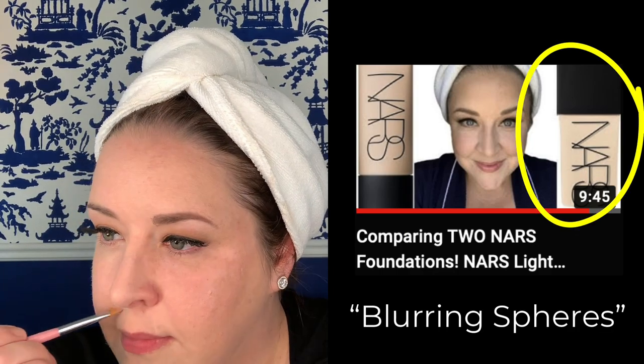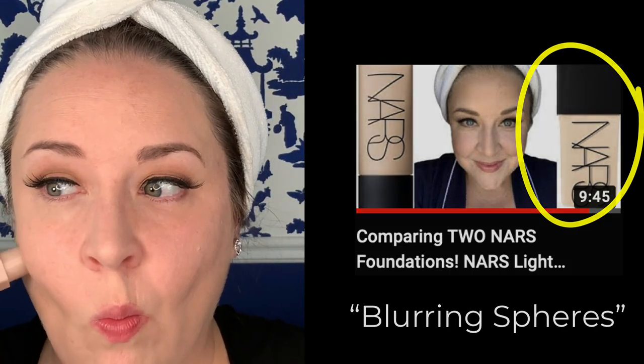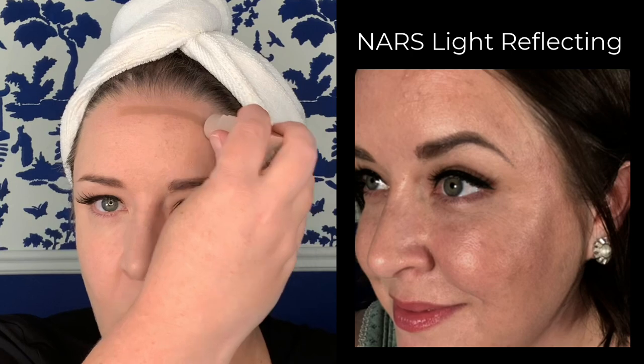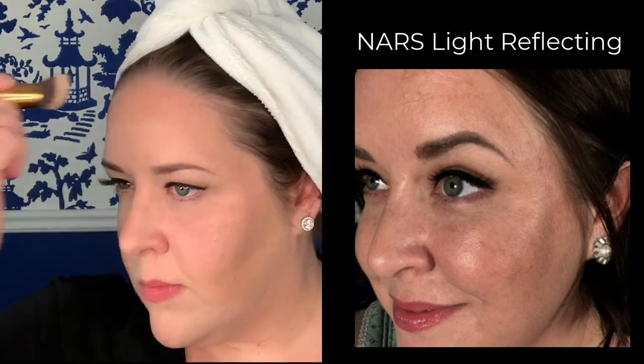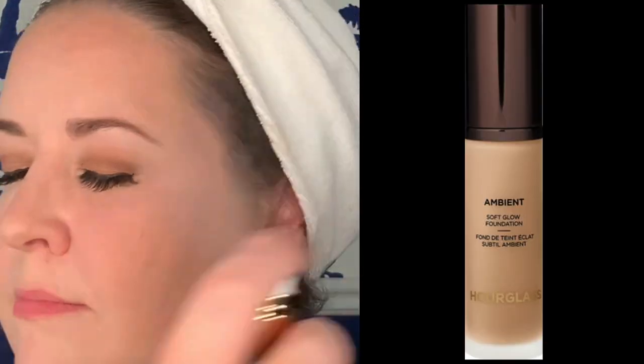If you made it this far into the video, I'm going to let you in on my biggest tip about this foundation. The NARS Light Reflecting Foundation has been taking the makeup world by storm — it also has blurring spheres to minimize the look of pores, which is one of its most innovative aspects. But some people may not like the slightly dewier finish that comes with the NARS. So if you really want the blurring effect of the NARS Light Reflecting Foundation but prefer a more matte finish, I really think you should check this one out.